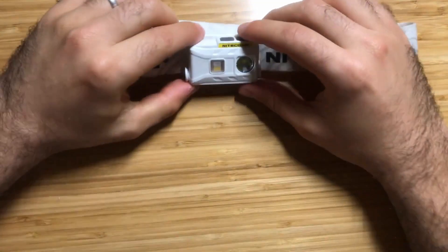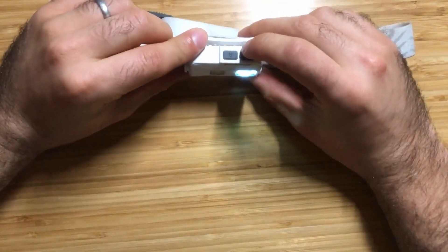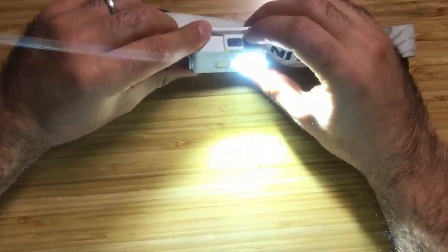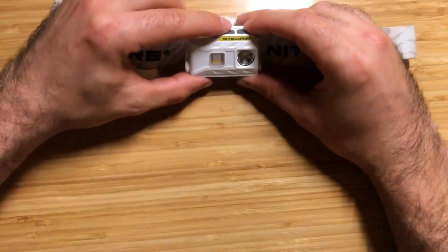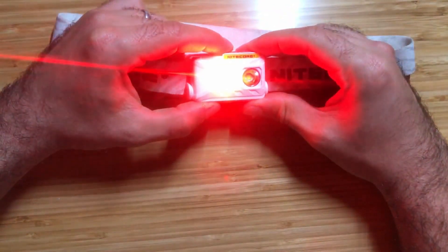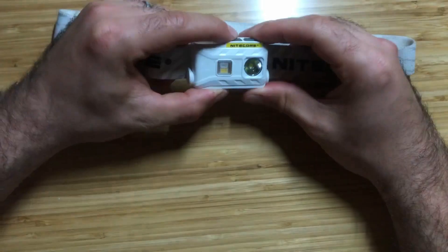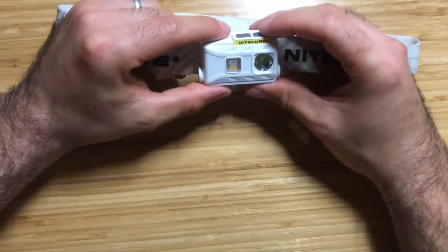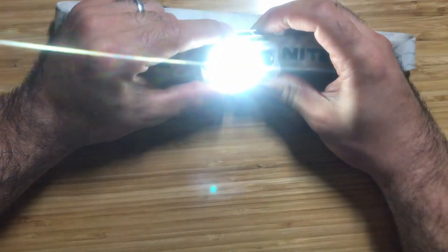The Nitecore NU25 has three different light sources: the main light, an auxiliary red light, and an auxiliary white light with high CRI. The main light has an orange peel reflector shape and a 100-degree beam angle. The red light is very helpful for preserving night vision and can also be used for signaling. The auxiliary white light has a high CRI greater than 90.